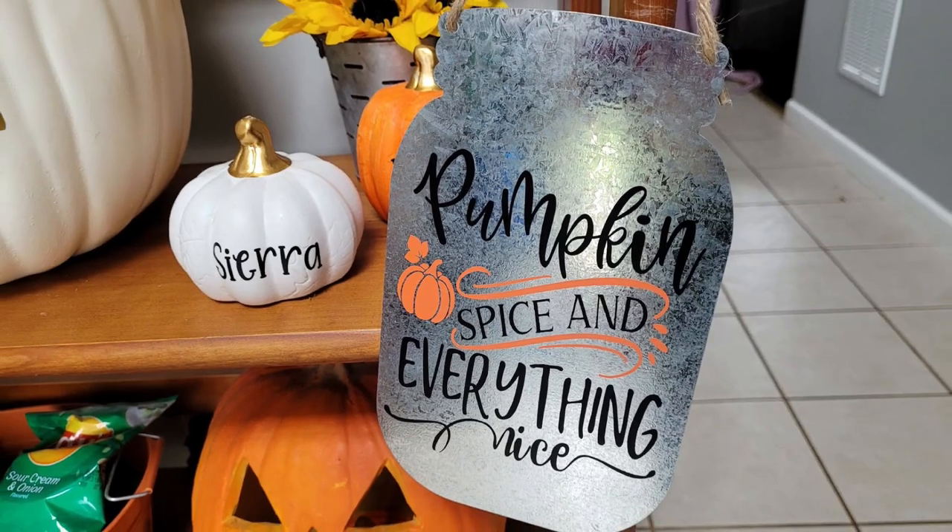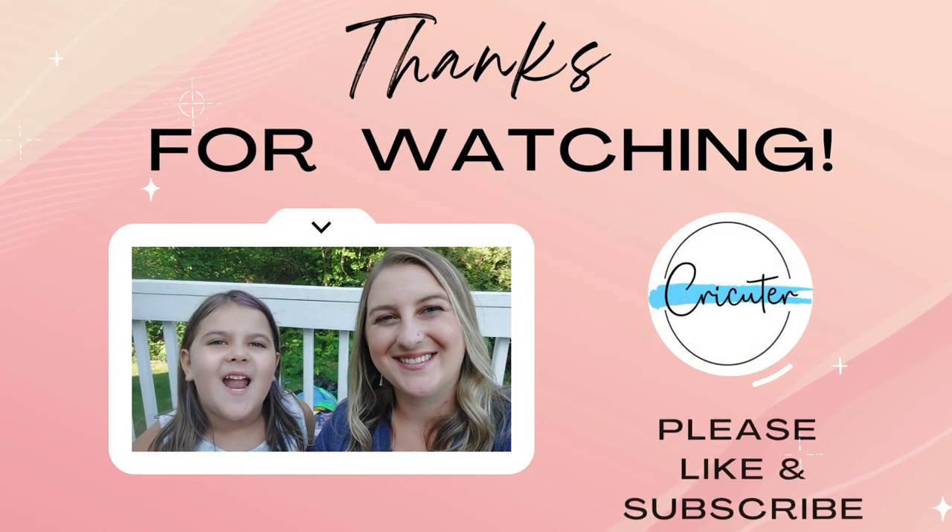Ta-da! How cute is that? Thanks for watching! Bye!